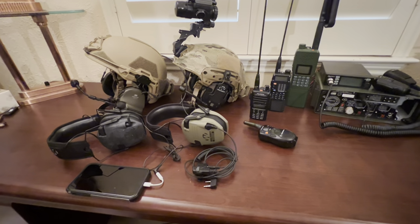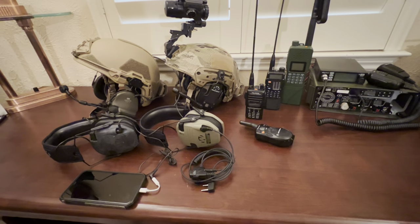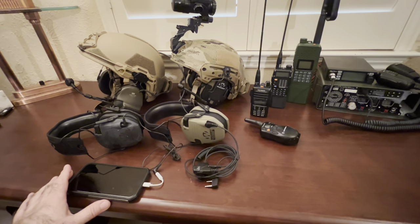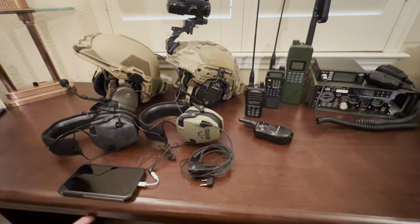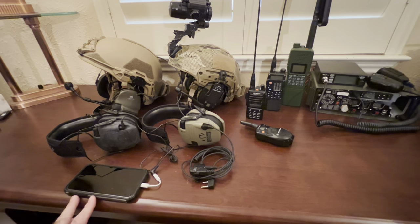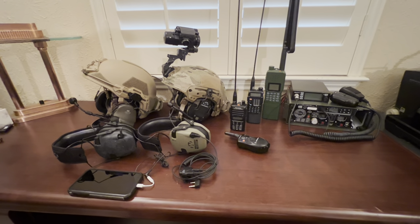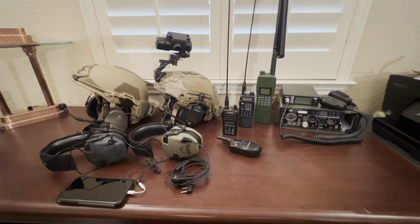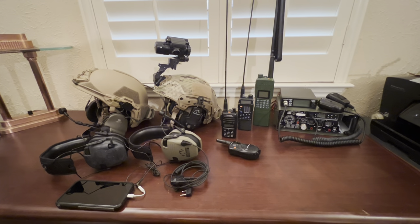Using your phone as a communications device works great when the grid's up, cell towers are working, and everything's running normal. But there may be a time when you don't have access — we've had tornadoes in my area that knocked out cell service. And even at some sporting events like NASCAR races, they'll block out everything except emergency first responder communications, because I've gone there and you can't get a signal.